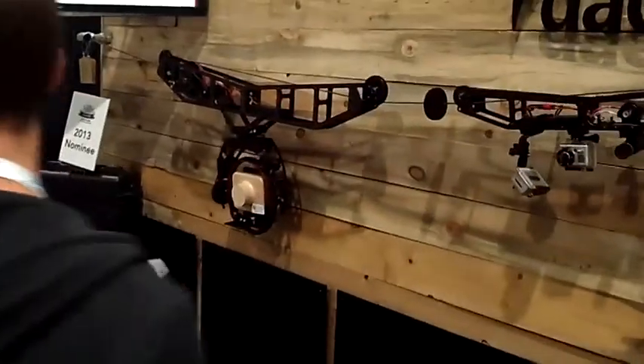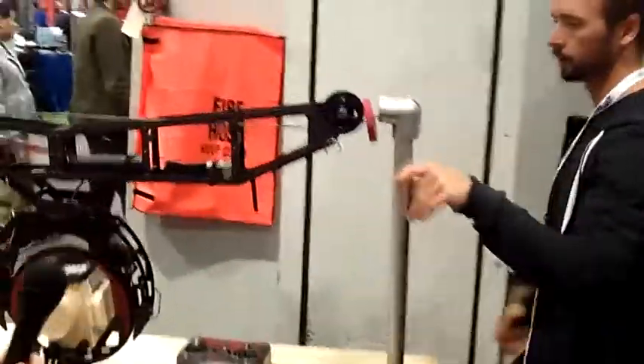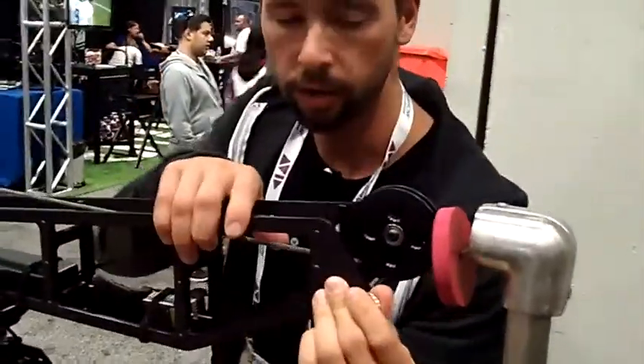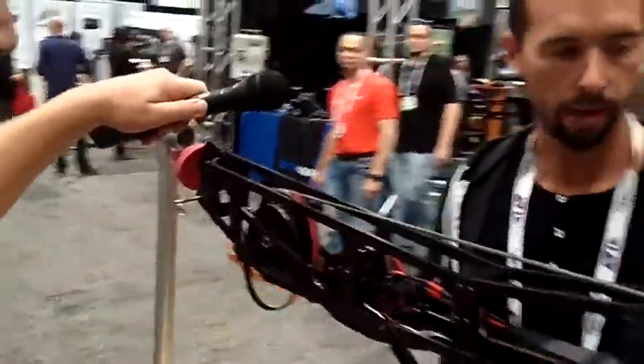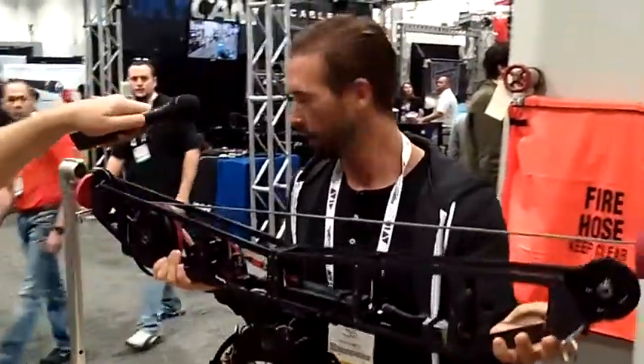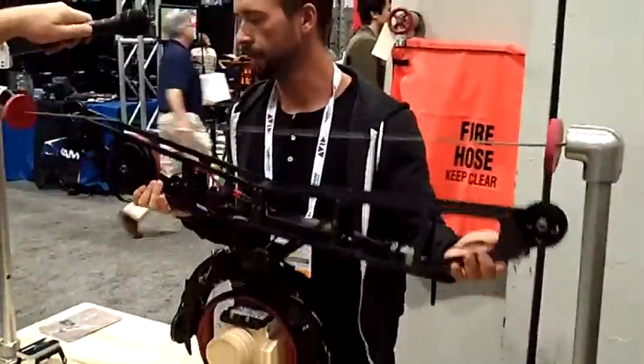And then the system itself — if you hold the mic, I'll show how easy it is to get on and off. You can pull your safety pins, which lock it into the line, and then it's literally that simple.